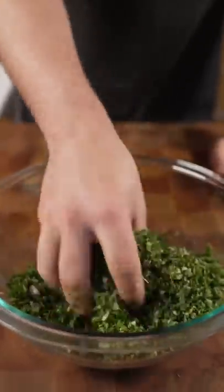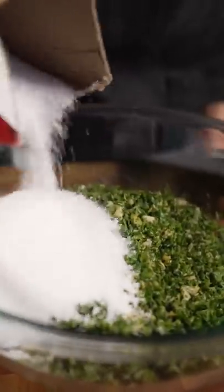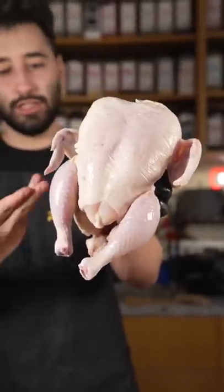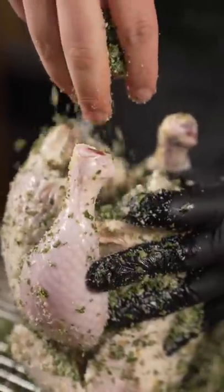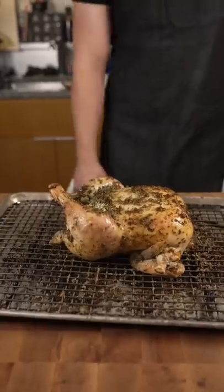This is called gremolata and it's delicious. Add salt to this, turn it into a cure. Gremolata is delicious with a bird — just cover the whole thing, some inside the hole. Let this sit out for around 30 minutes. Gremolata bird.